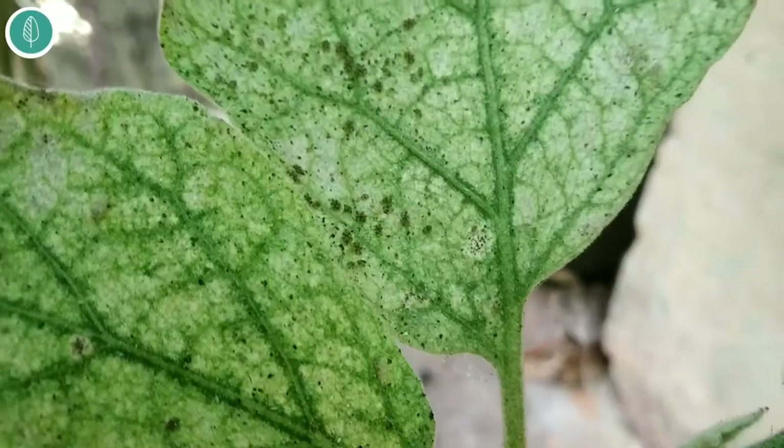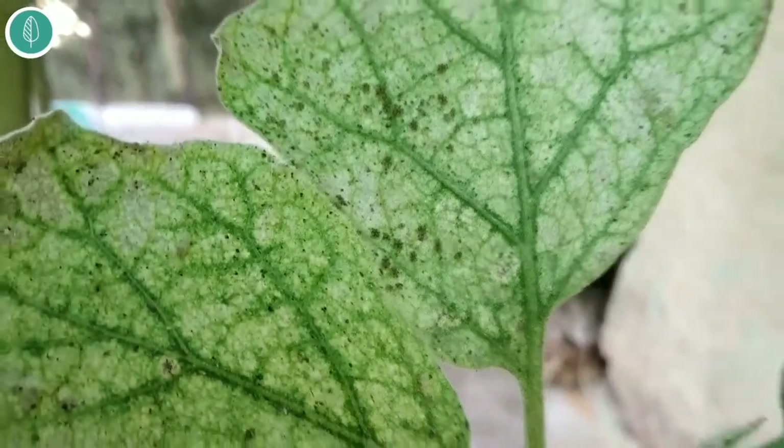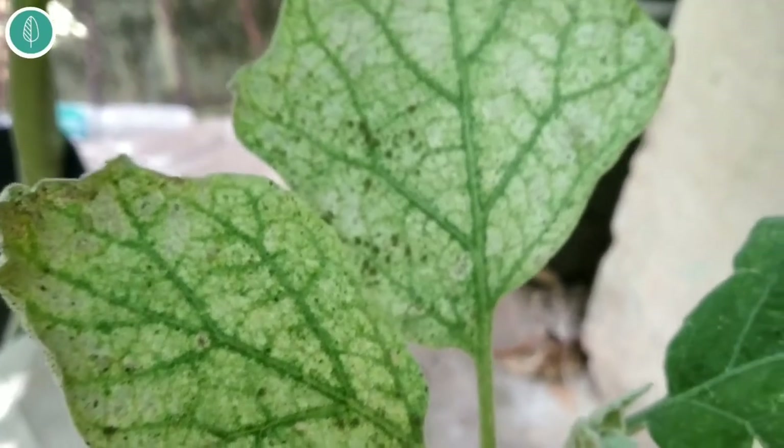Hey guys, this is Garner the Young and I'm Vijay. Welcome back to a new video. Today we are going to see about lace bugs and also how to control and prevent them.